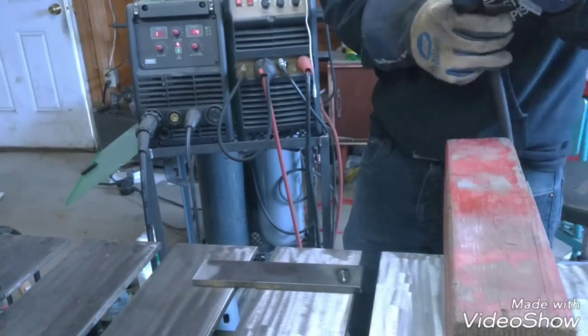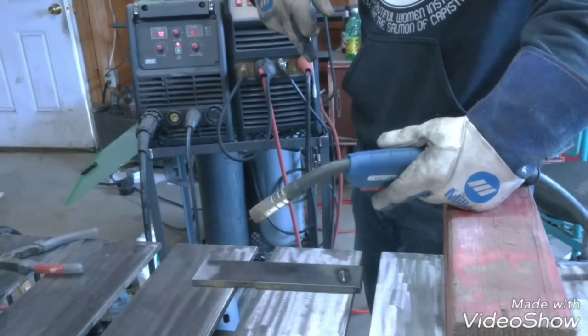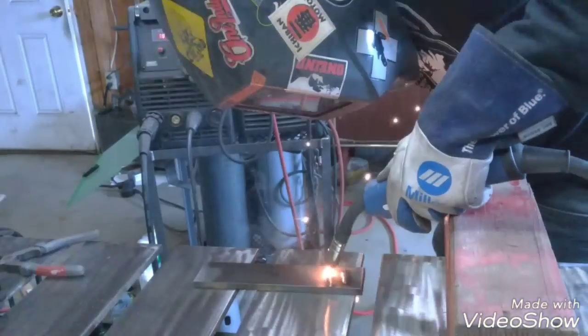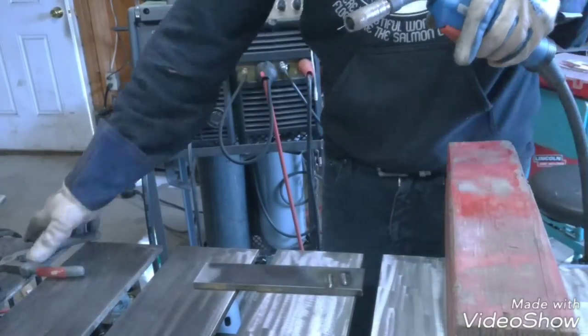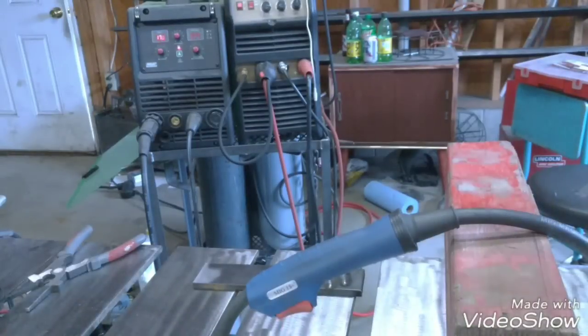So it looks like 124 IPM will be my lower end of the range. Inches per minute will help you get penetration — the higher up you are on that, the deeper it's going to cut in. So 192 inches per minute for the top end. Somewhere right in there is going to be your sweet spot, and you can hear it. I want to say it's probably around 160 that would be my sweet spot, maybe 150.